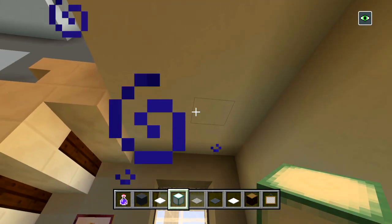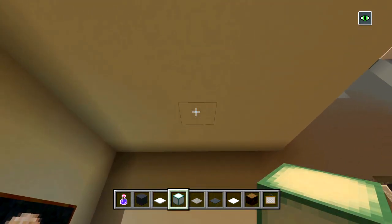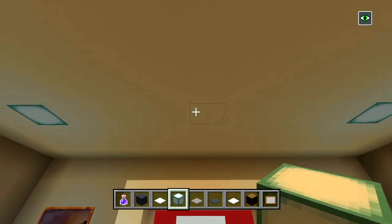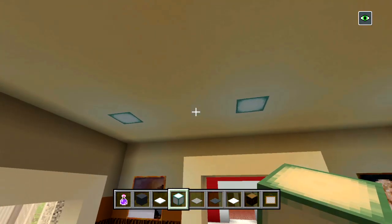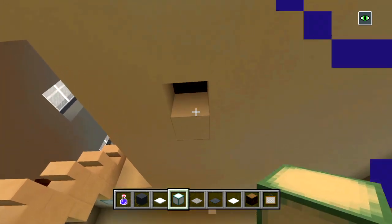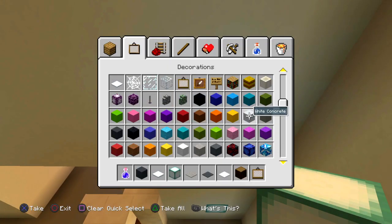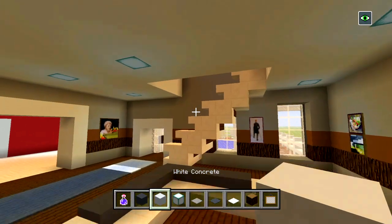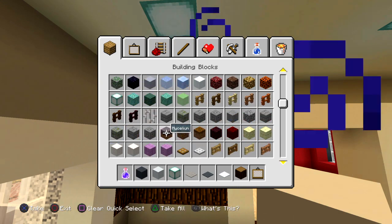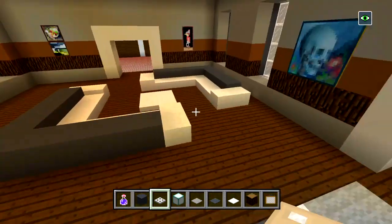We'll also have lights in the ceiling — that should be good. I'm going to keep the night vision potion so whenever I go into other rooms that are dark I'll still be able to see. Place as many sea lanterns as you want until you're satisfied with how much light there is in the room, and make sure not to place any light sources near the snow because it'll melt.